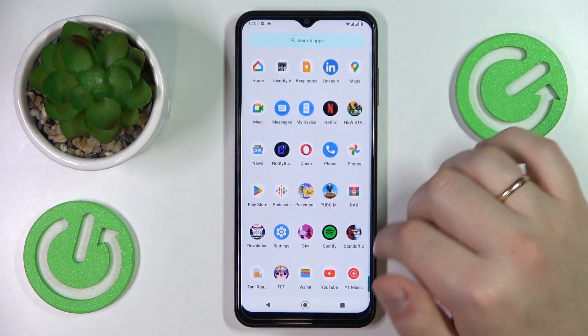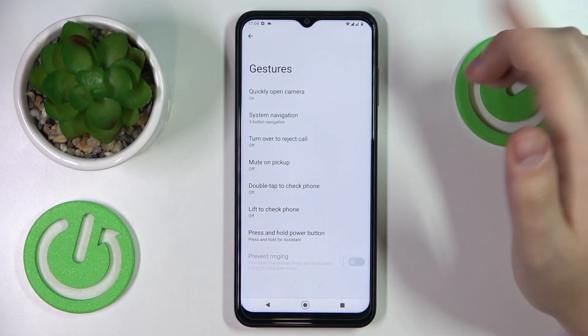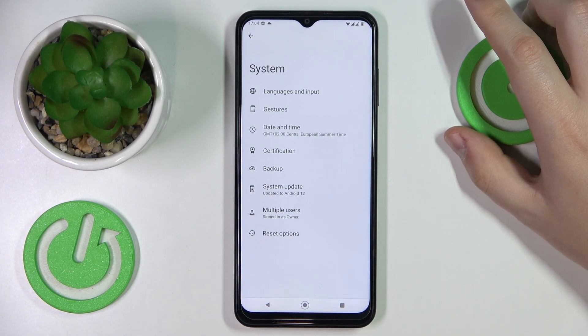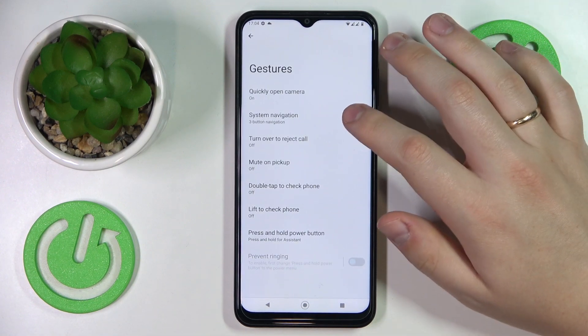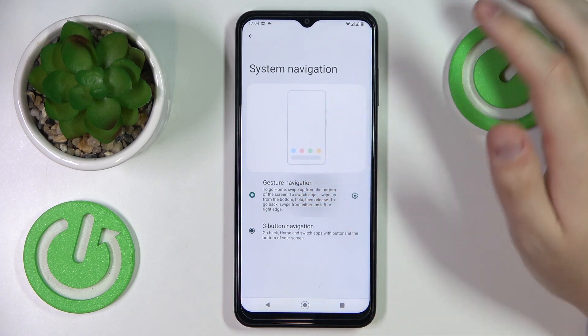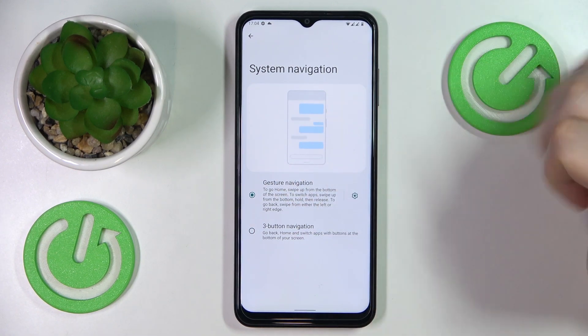Let me demonstrate it. I'll open Settings real quick. As you can see, it just takes you back to any previous page or step. Personally I prefer gesture navigation, but if you feel you're more of a three-button navigation person, just set it to that.